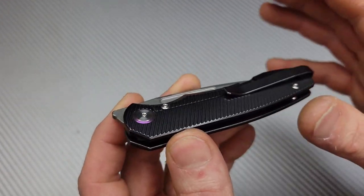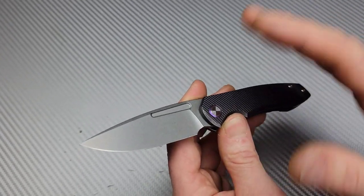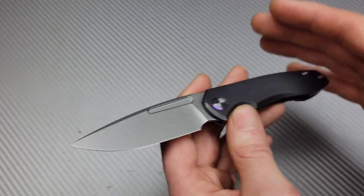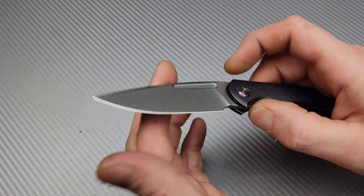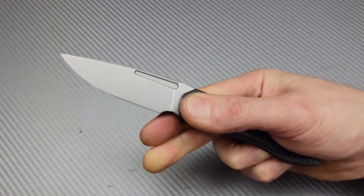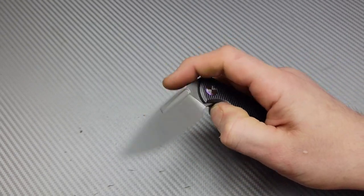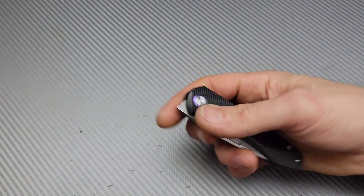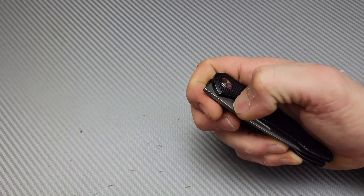I tried not to watch the other reviews because I didn't want their opinions to affect mine. Let's check out the deployment first. Very good on the bottom of the deployment hole. The middle works — it is blocked by this little peak right here, but it does work. Top of the hole, very nice. Thumb flick works — you just want to keep your fingers off of the lock bar and it works just fine.